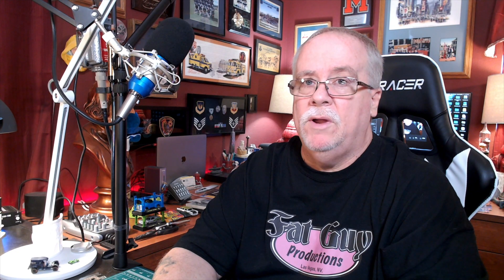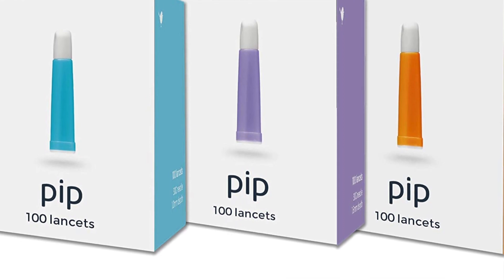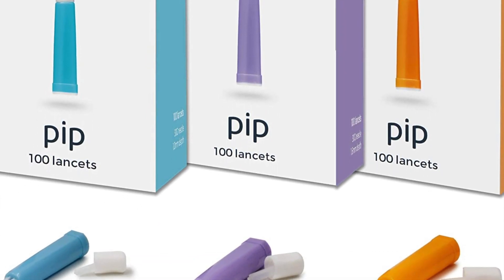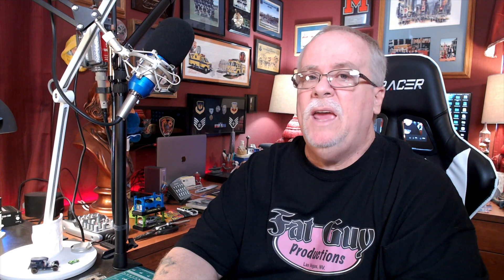You'll get samples of all three of their lancets. The first is a 30-gauge, 1mm depth. The second is a 30-gauge, 1.6mm depth. And then, finally, you have the 28-gauge that goes to a 1.8mm depth.